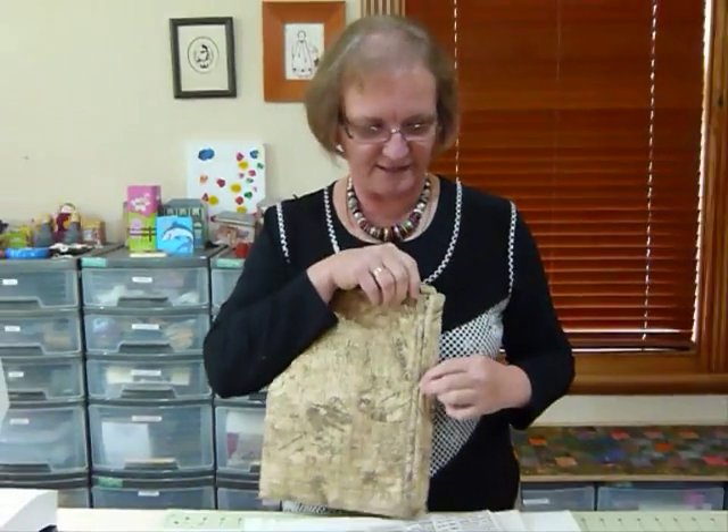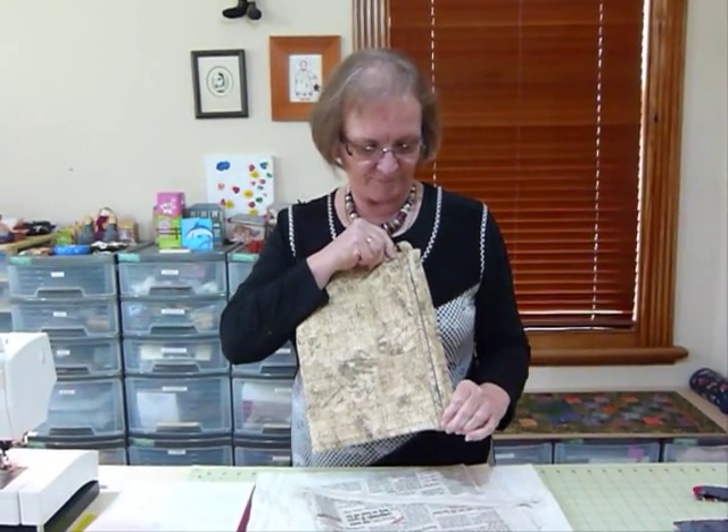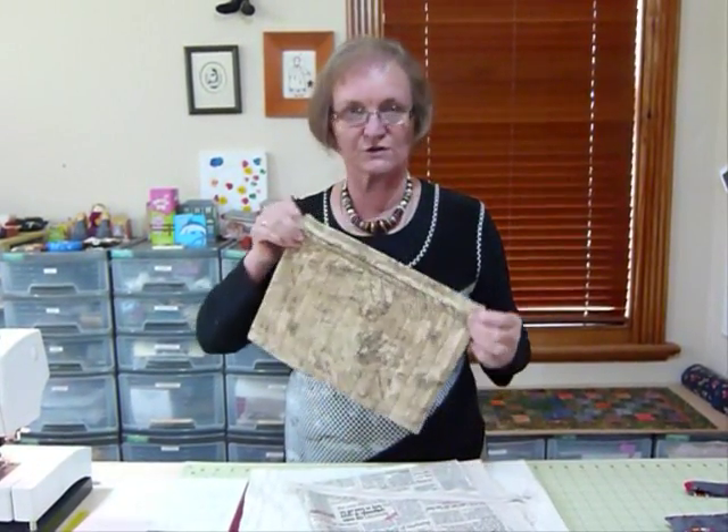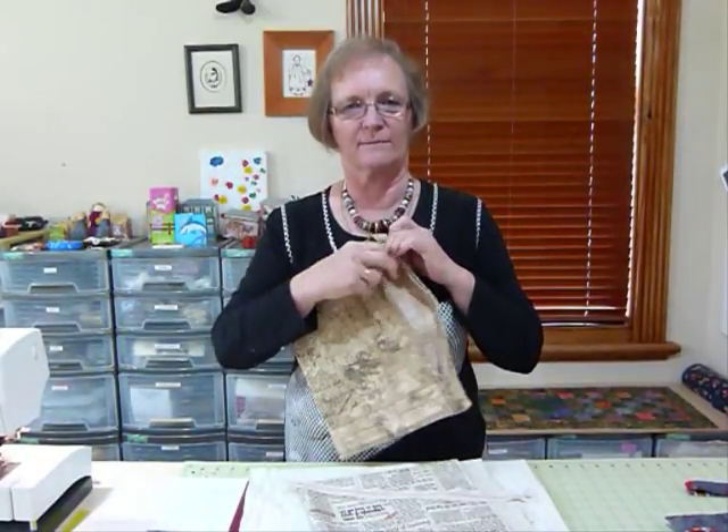I know that there are a lot of people who are a little bit scared by the word zipper. This is a really simple method of putting one into something like this. It doesn't suit everything — it's not an inserted one, it's not lots of things. It's a nice zipper in a flat bag.